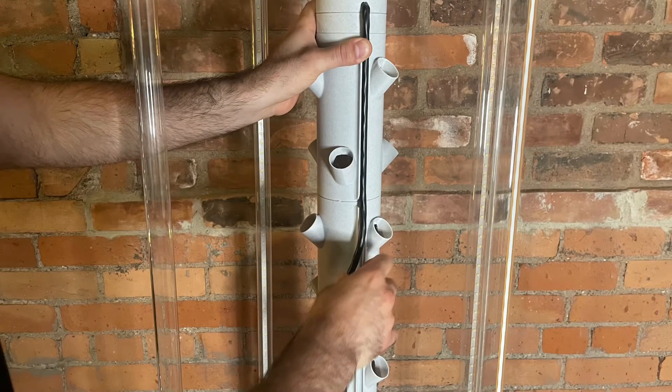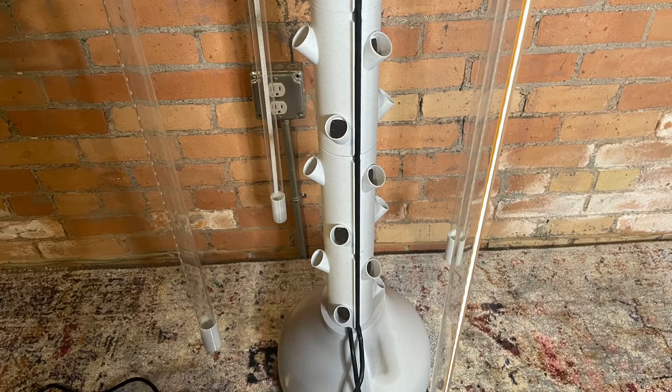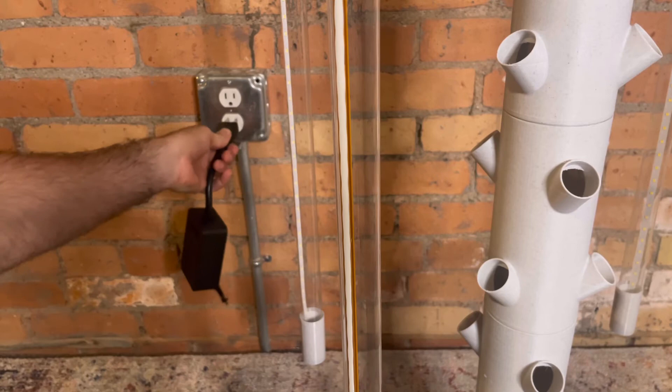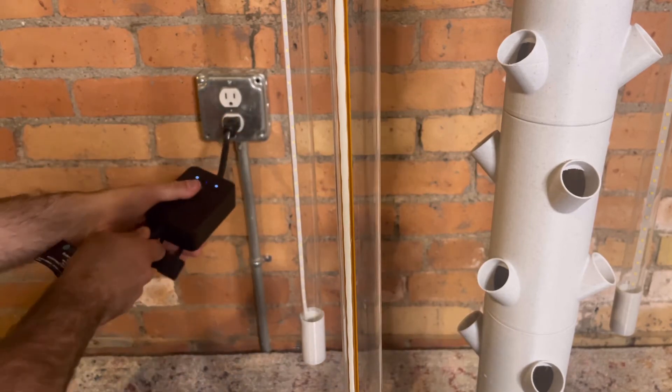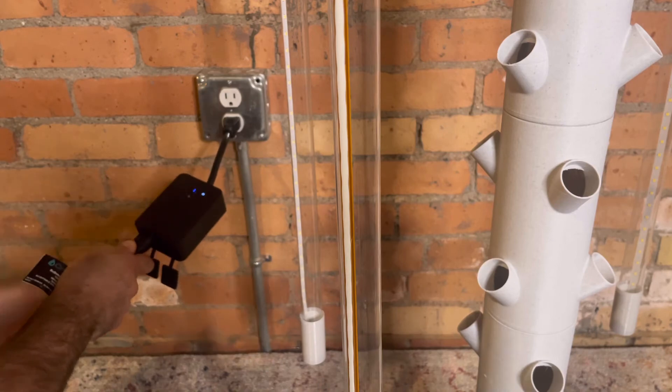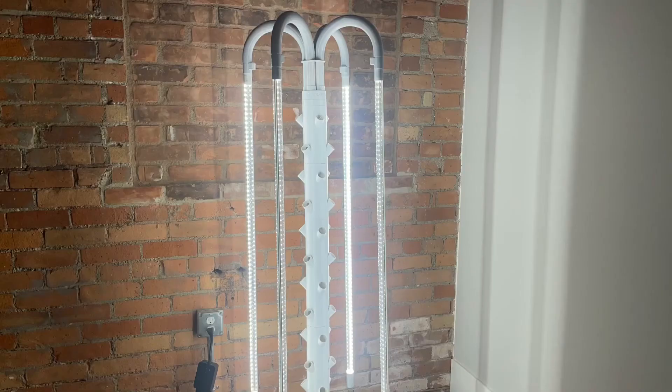Press the lighting cord in its holder along the back of the unit. Plug everything into the Wyze smart switch. Download the Wyze app and set up using their on-screen instructions. Now your tower is complete and ready to go.